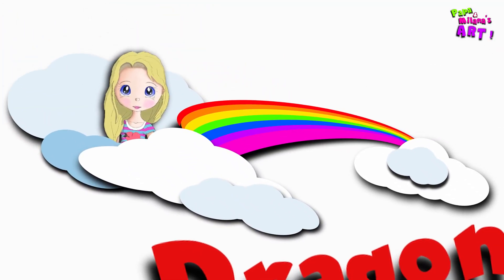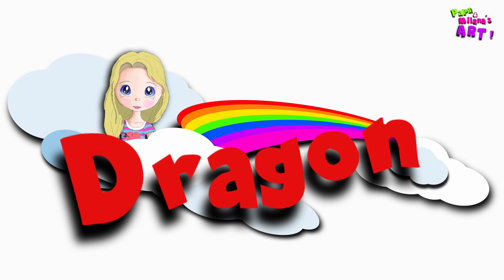Hi, welcome to Papa and Milana's art. Hello. Today we're going to draw a dragon from Roblox Adopt Me. Are you ready? Yes. Grab your marker and let's begin.